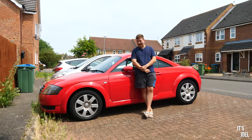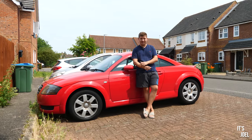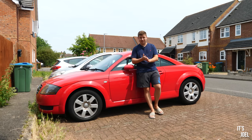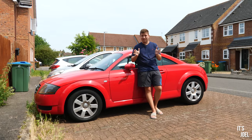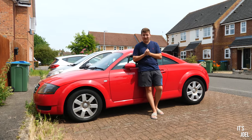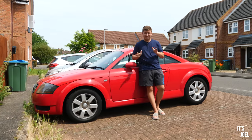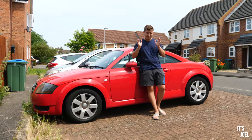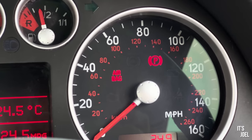Hello everybody and welcome back to the channel and to my 2004 Mark 1 Audi TT. If you saw the last video on the channel with this car, you'll have seen that I mentioned about the MOT being an imminent thing - it's just in a few days from now. However, I know that this thing is guaranteed to fail because of a really annoying airbag light warning on the instrument cluster.